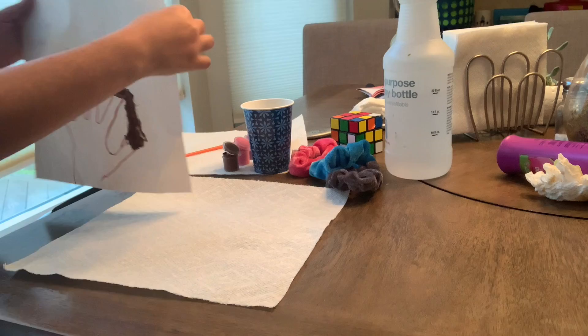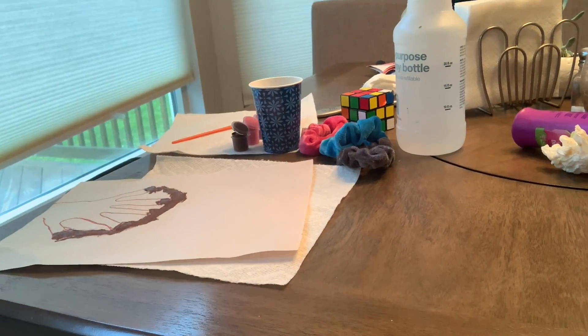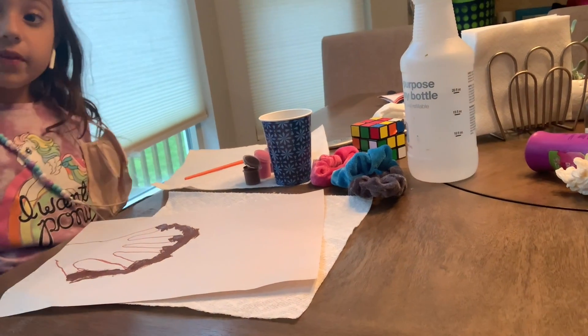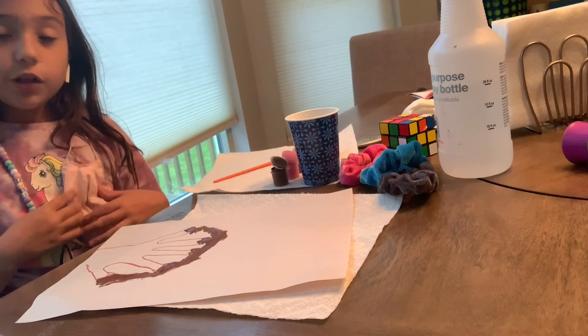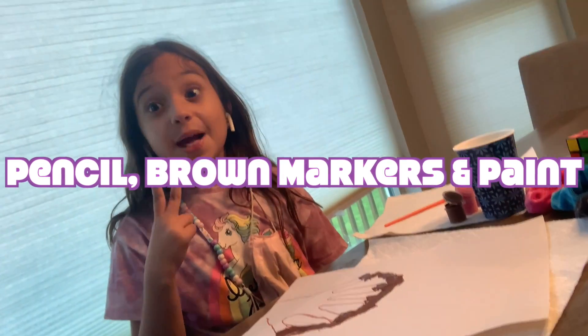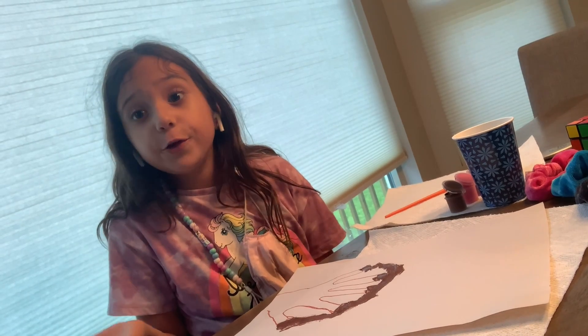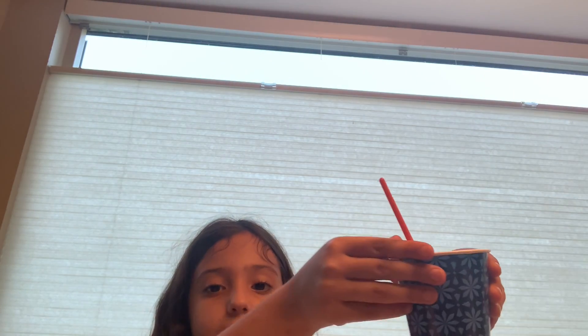If you want to do this with me, stop the video and here's what you need: a pencil, some markers, a brown marker, and some paint. If you don't have paint, that's okay — you can use crayons too. You also need a cup of water and a paper.